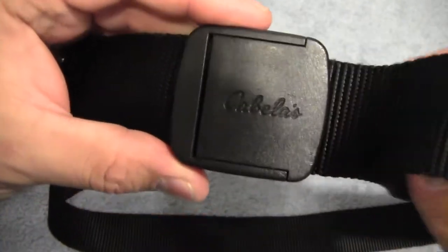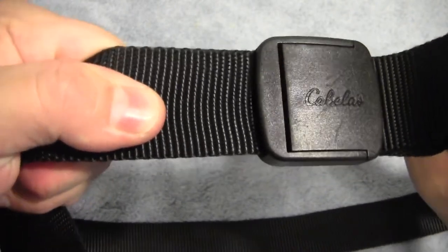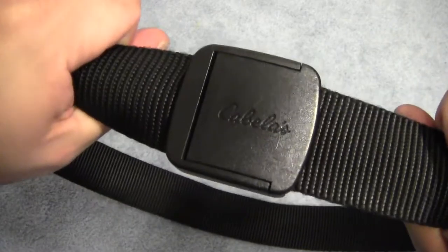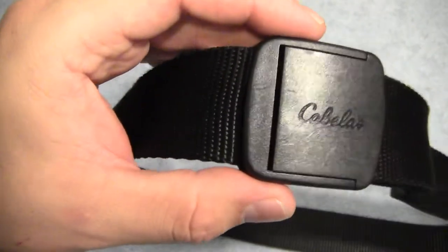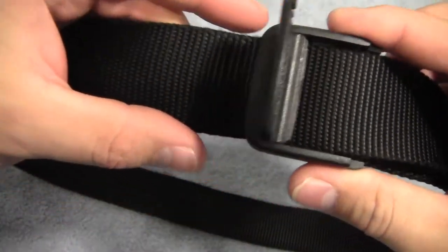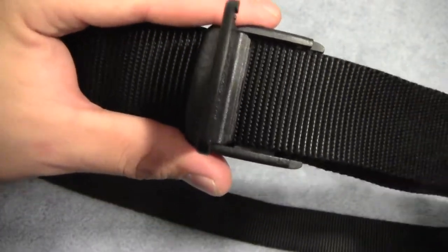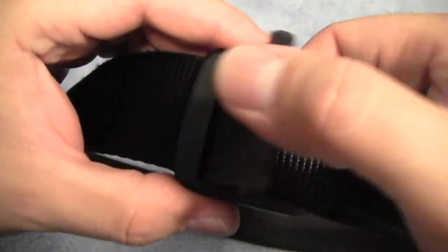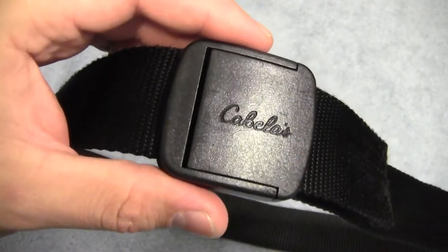Now it is able to slip if you pull on it pretty hard, but in my use I have not had it loosen up on me. In fact, I've usually had to loosen it a little bit after a big meal or something like that. But basically with this system you get essentially infinite adjustability in your belt, which is really nice.